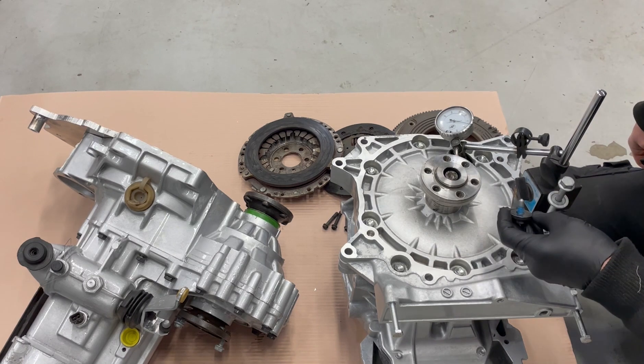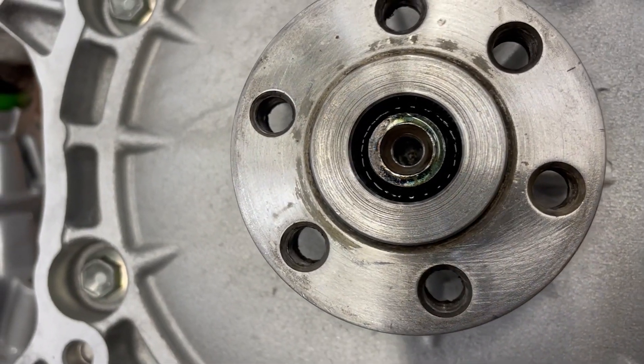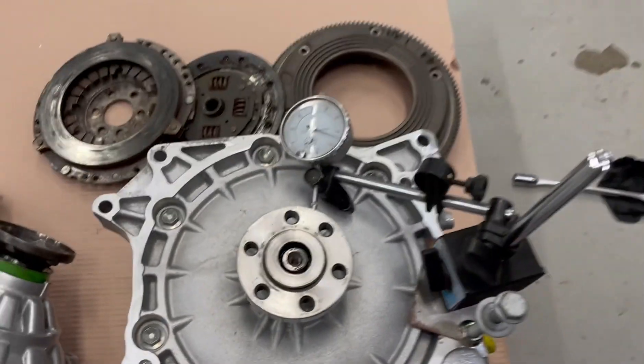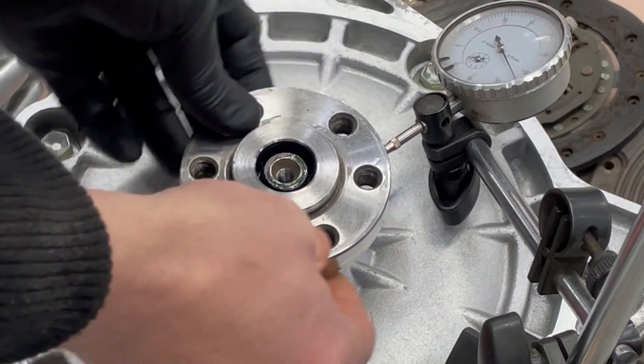So it's still wet of course, but hopefully it has cured down in the splines there. It's really hard to see. Yeah, it seems to be fixed now.